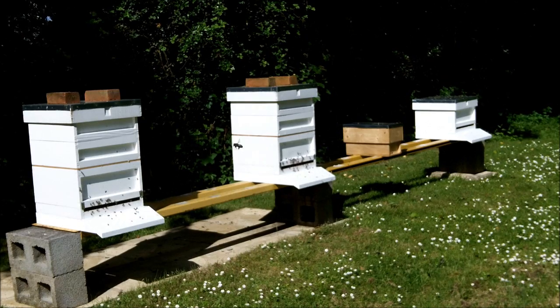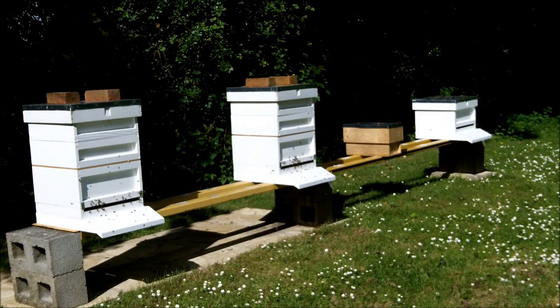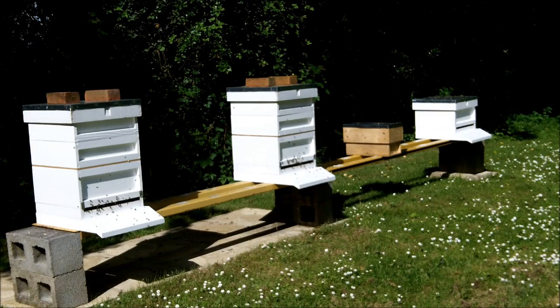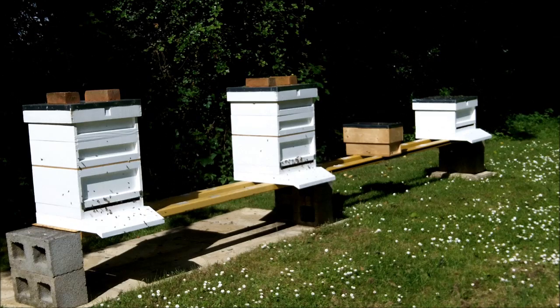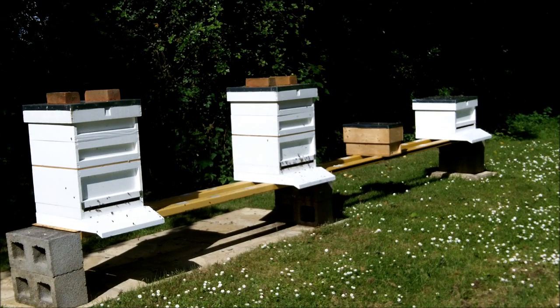Hive number three on the right hand side is totally empty — all it has is 11 frames of foundation, just wax foundation as if it were a brand new hive. What I intend to do is move the current hive number one — the one with the two supers that is about to swarm and has queen cells in the brood box — and move that into the position of hive number three on the far right. That will put them more than three feet away from their original position, which is quite important. You must move bees more than three feet away from their original position, otherwise they will return to that position.